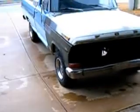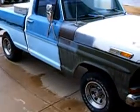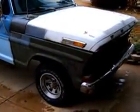Can't take you out there, it's raining. That's the truck — 1970 Ford F100 short bed. That's my project truck. As soon as I get the engine going, that's going to be my daily driver, and I'm going to work on it as I go.